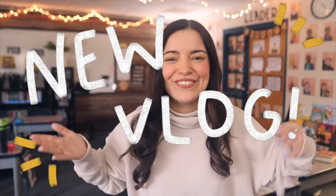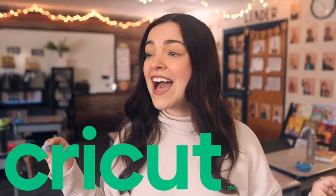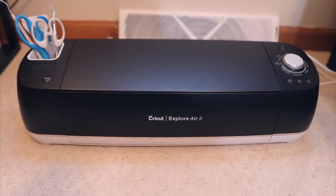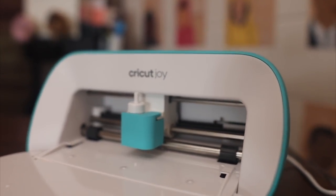Hello, sweet friends, welcome to a new vlog! If you are new here, my name is Kim. I am a third-year fifth grade teacher in West Michigan. Today's video is sponsored by Cricut — I'm super excited! I've had my Cricut Explore machine since before I even started teaching; it was my first big purchase when I knew I had a teaching job lined up, and I've used it for so many things around my classroom.